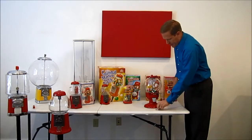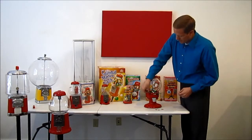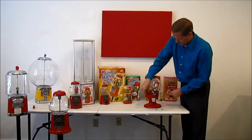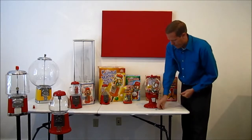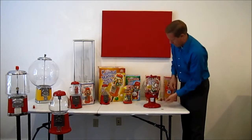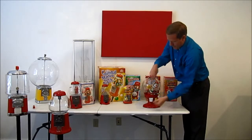Now that we've got gumballs in the machine — this machine holds up to five pounds of gumballs — it has a glass globe and all metal parts. It is extremely durable. It will take any coin from a dime, with the sliding magnet, to a penny, a nickel, and lastly a quarter. And there we go.